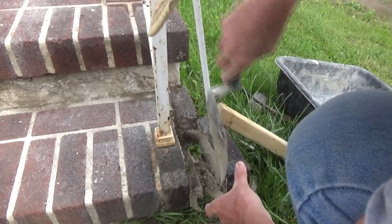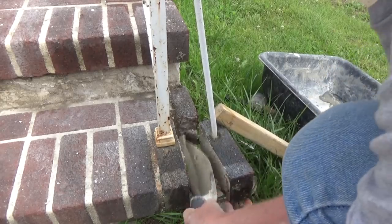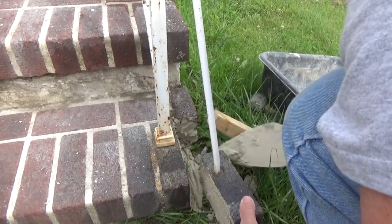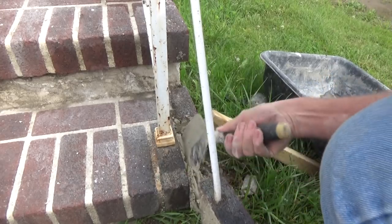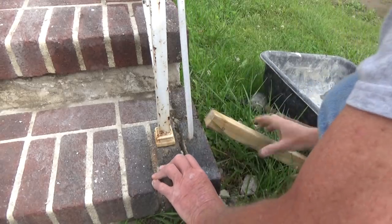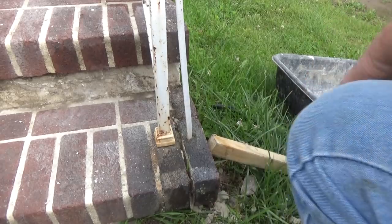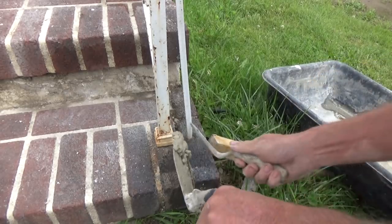I know it sticks on the bottom and on the back a little bit. I'm going to slide it right in place just like that. I've got a little stake in the ground to keep it there. No big deal — just shove it down there best I can.